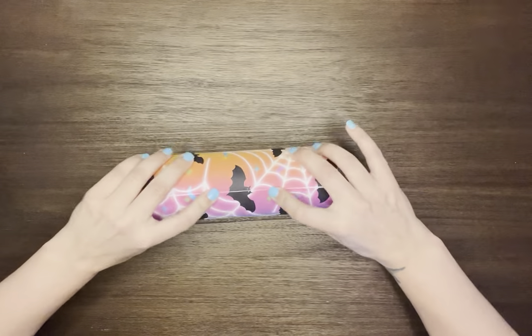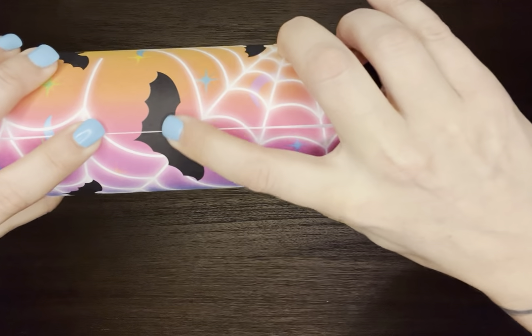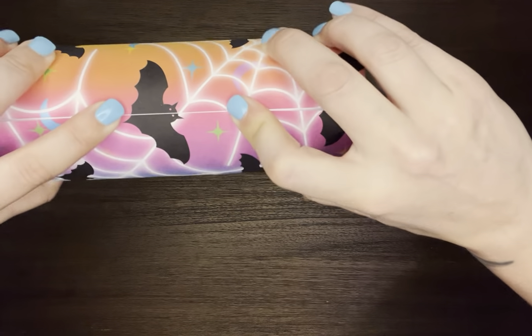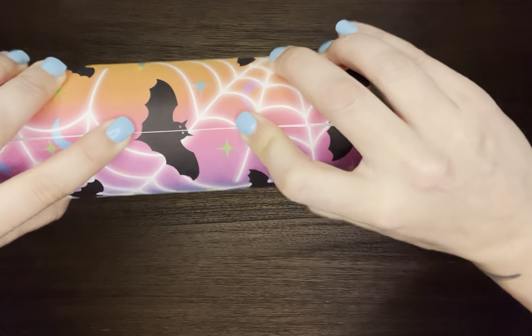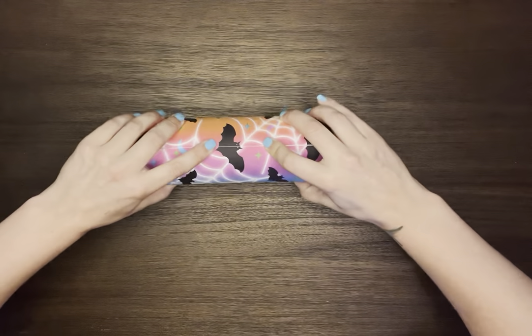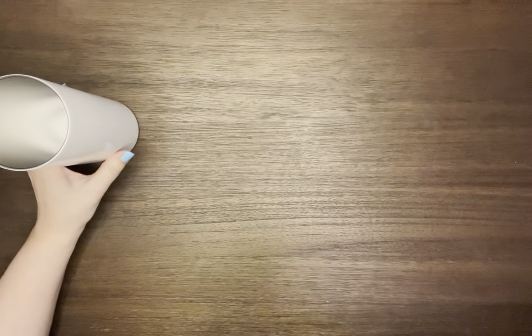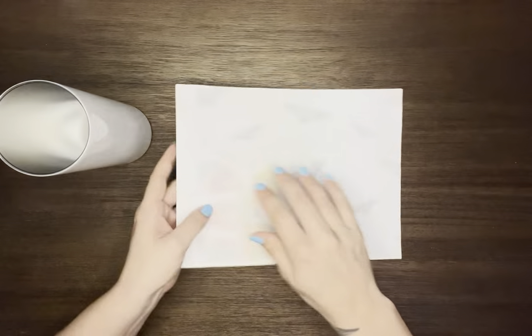You will notice there's a white line there — that means it's too short and you're going to have a white line down the seam. So take that off, it doesn't work, and put it to the side.